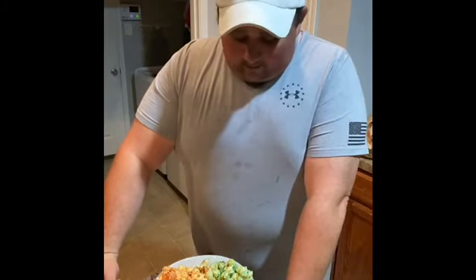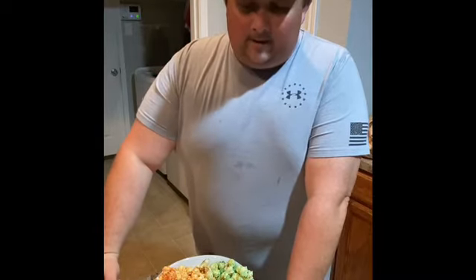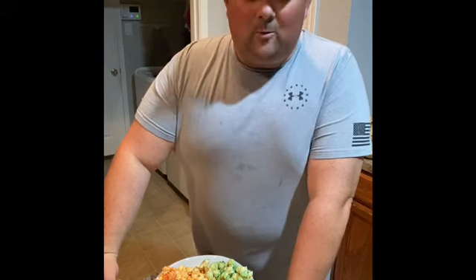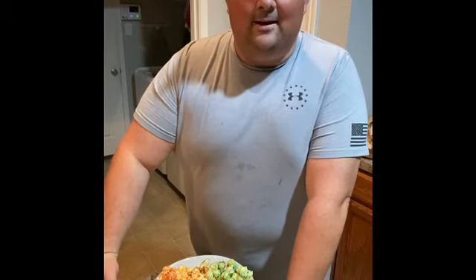I hope you guys enjoyed getting to see some Patriot popcorn made. Leave a comment below with any suggestions or if you think it was great the way it was. If you haven't already, please like and subscribe and have a happy and safe Independence Day. We'll see you guys on the next one. Bye-bye.